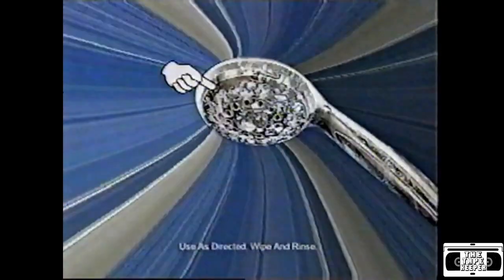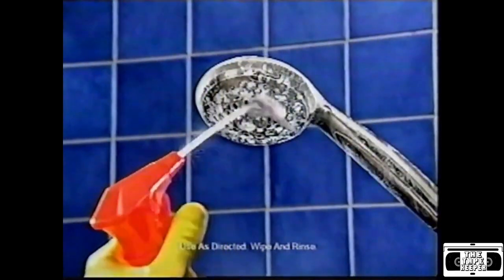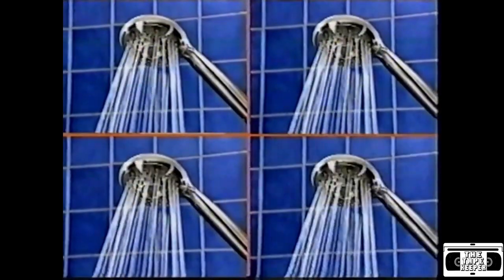It even has the power to remove limescale. Just spray it on and look at that shine.